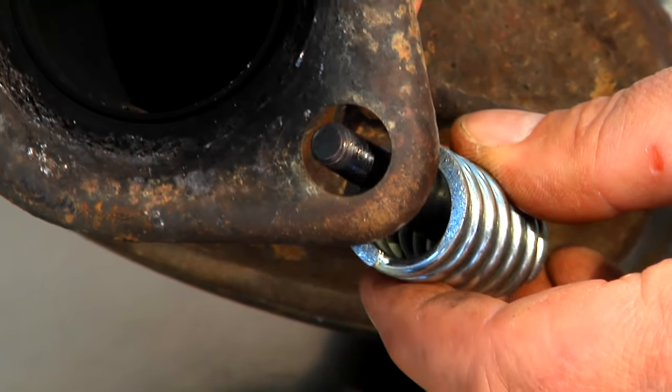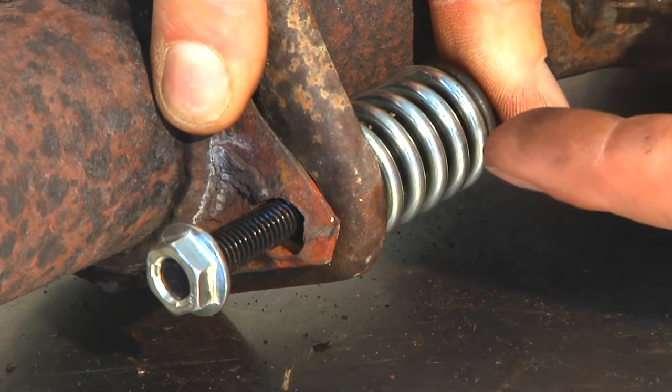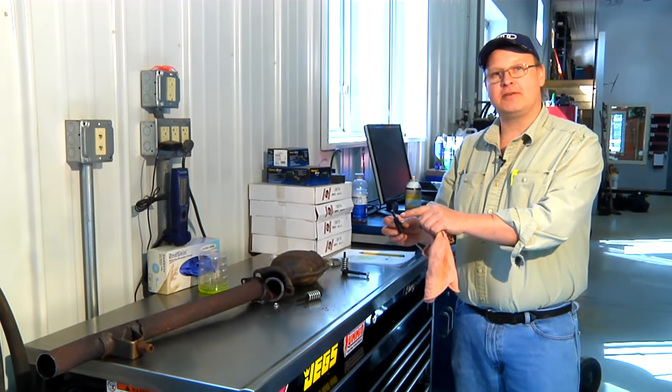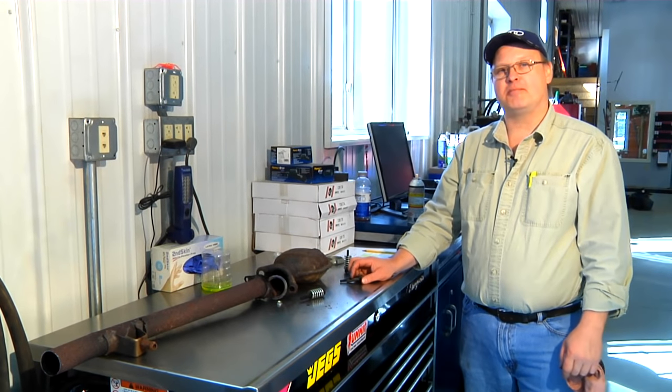So when we put it together, the sleeve of the bolt needs to go through the first section and then mate directly against the back of the second section, tighten up our nut, and that's what gives you the flexibility in the joint, and that's how to tighten your donut gasket. Always be sure to get that sleeve against the back pipe. I'm Bob Holcomb from Apex Automotive in Great Barrington, Massachusetts.